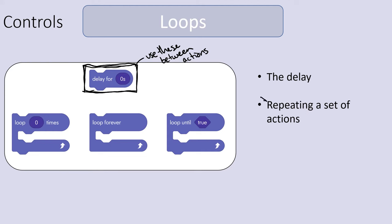Loops are pieces of code that repeat a set of actions a number of times. So if I want it to say 'hi' five times, I change the loop to five and put a speak block inside — it says 'hi,' goes back to the top, and repeats five times. You can also set it to loop forever, so the robot keeps going until you turn the program off. You can also have it loop until something is true or false, which is more advanced.